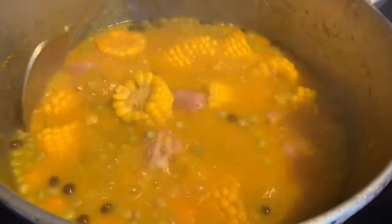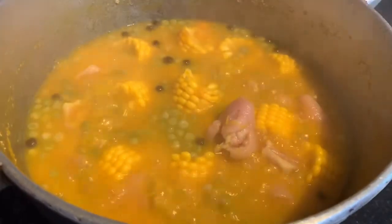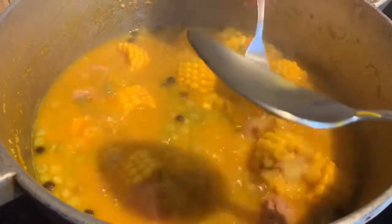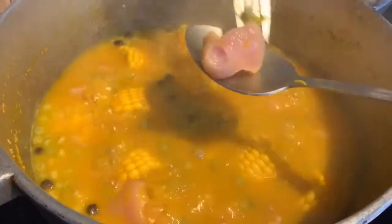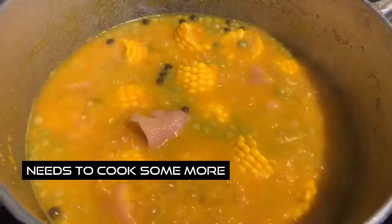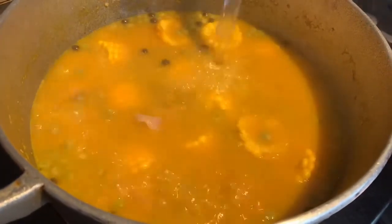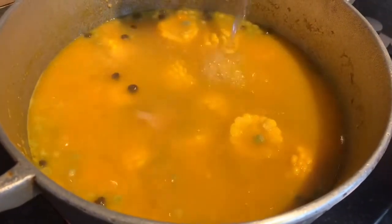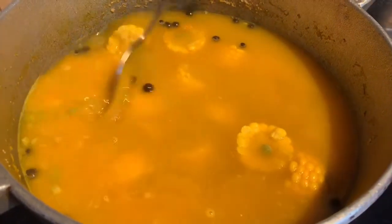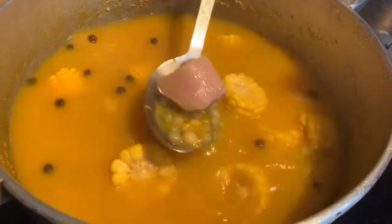After a good 30 minutes we're having a quick check on our pot. You can see the color of the water has changed because of the pumpkin and the corn. We're just checking on our meat to see how tender it is — it needs to cook some more. So we're going to add some more hot water from our kettle, cover our pot, and let it continue to cook. When you are cooking, just keep checking your pot and tasting it to see what it's missing.